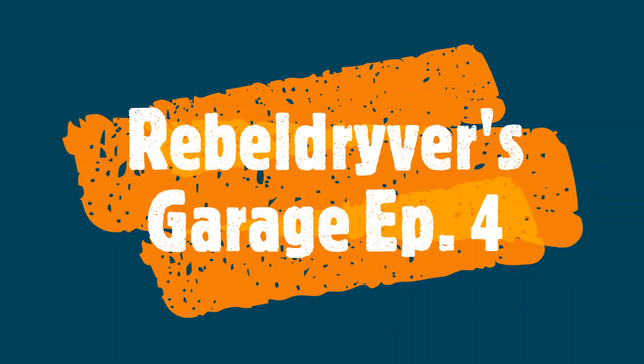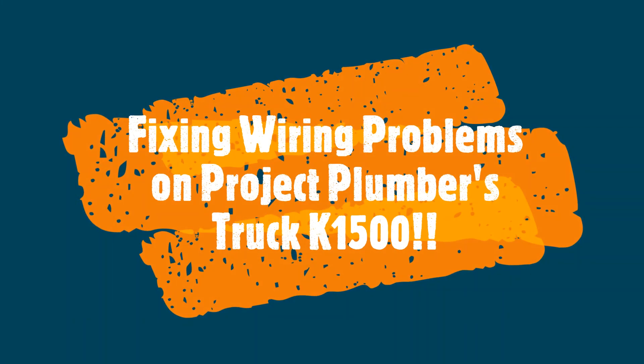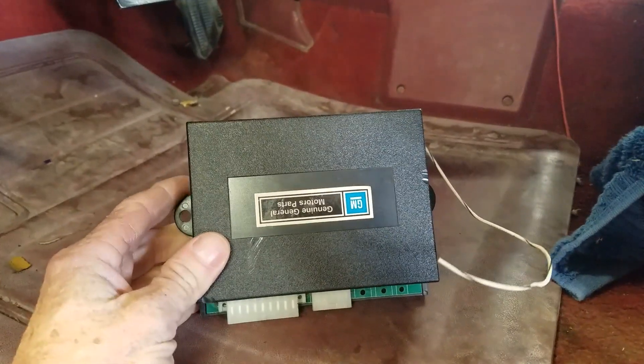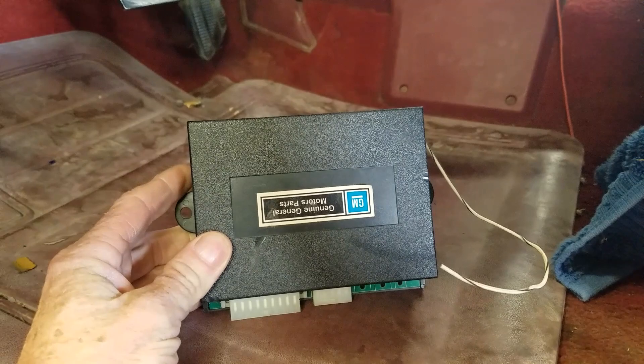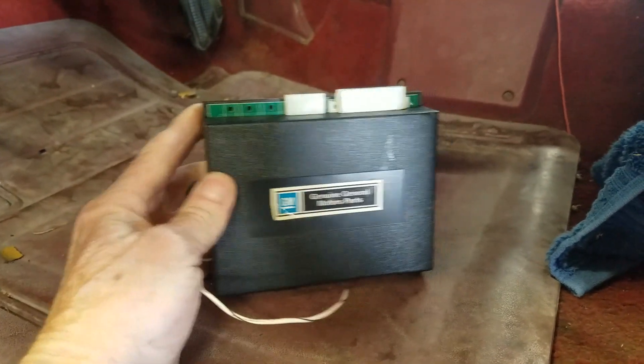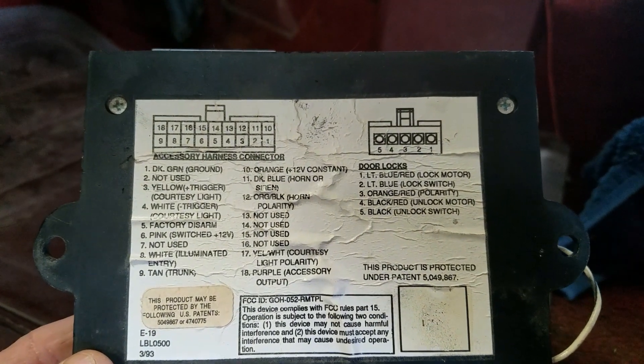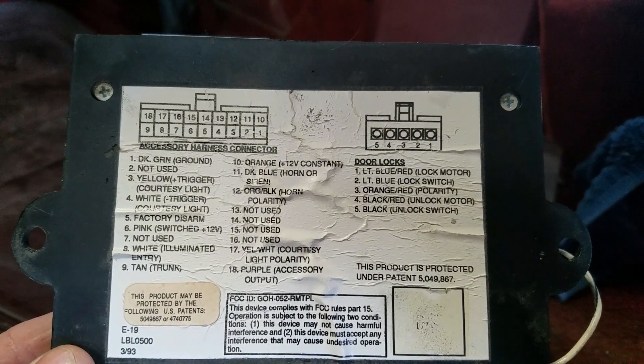I'm going to flip this camera around and show you what I'm working on. This is what I found — it's just shoved up in the wiring above the fuse junction. It appears to be a GM factory alarm box brain.